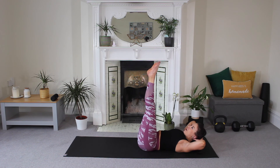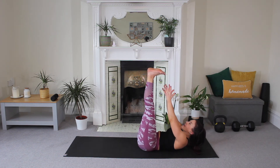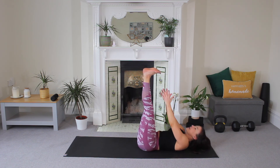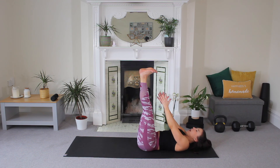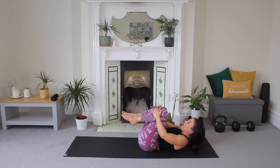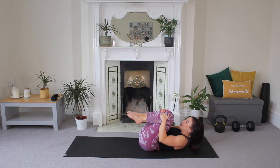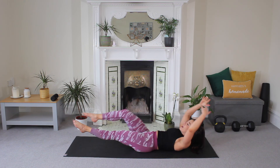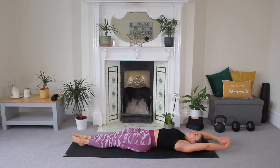Both legs high, flex your feet, reach your fingers — lift and lower, lift and lower. We're nearly done, guys — made our last track of this workout. You've got four, three, two, and hold. Bring your knees in, hold tight and a little hold. Extend one leg, extend the other leg. And relax.